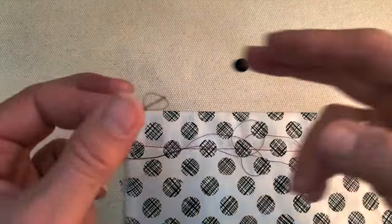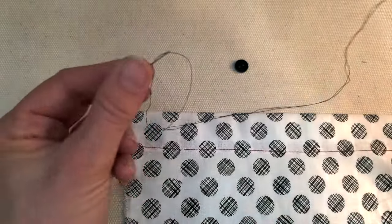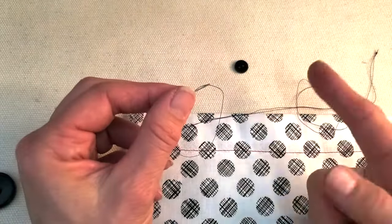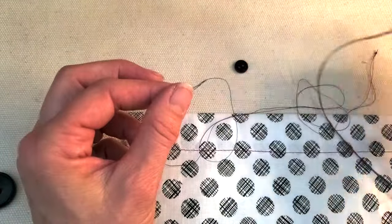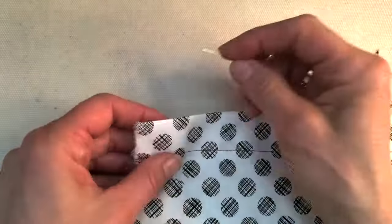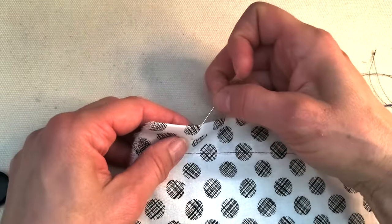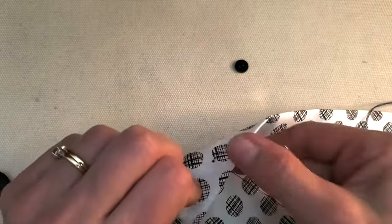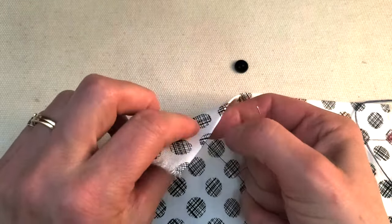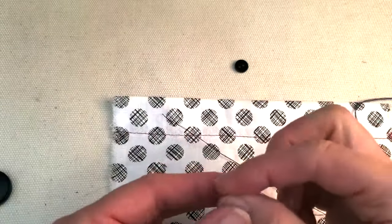Most of the time when people are learning to sew on a button they use a double thread, but that's going to take twice as many stitches through the button to have the same strength as what we get with our quadruple thread. Another thing most methods show is starting at the back so the knot sits on the back. The way I'm going to show you, we're starting on the front so that the button is going to hide that knot.